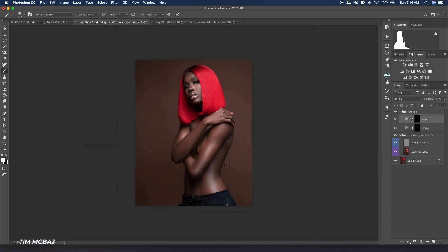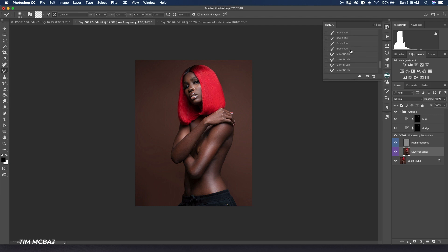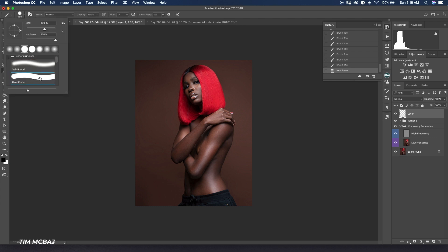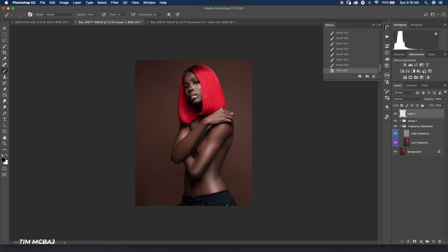I'm going to burn the image again to make it look good. Since I've done frequency separation, I've lost a little bit of texture, so now I want to add texture back to the hair. I'm going to create a new layer by clicking on the new layer icon, then pick a hard brush with hardness at 100% and size at 1 pixel. I'll zoom into my image.